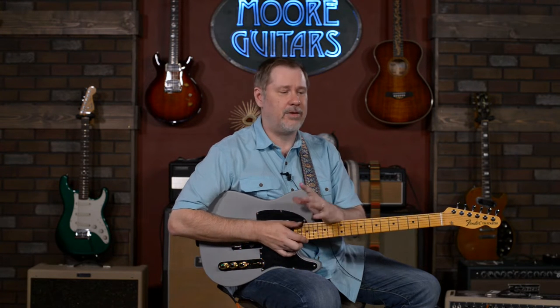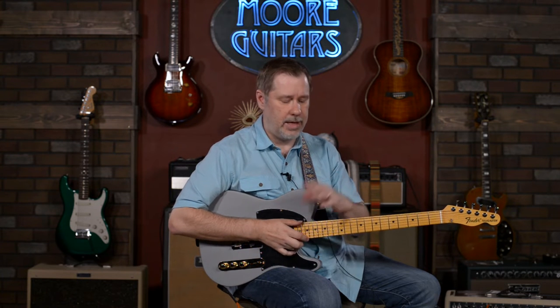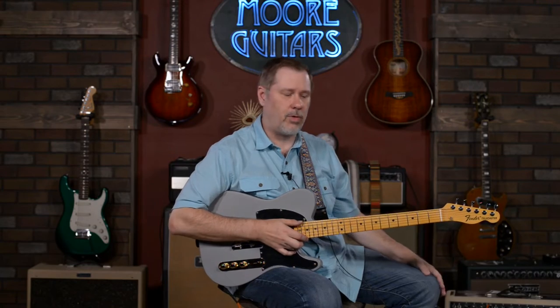Any award that you can win as a guitar player, pretty much he's picked up. He's a fantastic player who's been doing it a long time, highly respected by fans and his peers, so it absolutely makes sense that Fender would honor him by making a signature model for him.